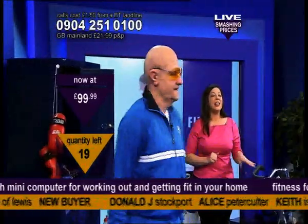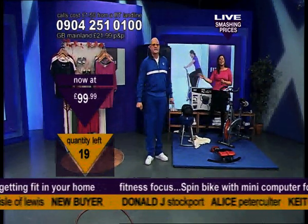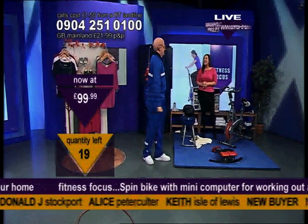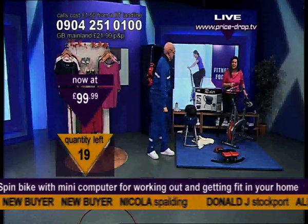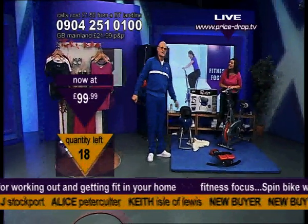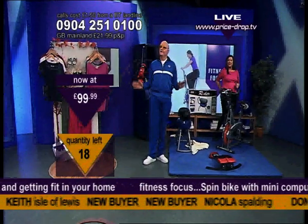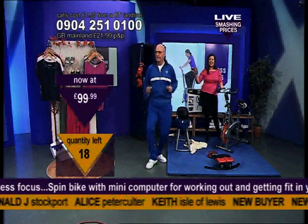Just as Terry was saying, it's Price Drop TV today for you. If you want to look at anything online, it's price-drop.tv. I've got 19 chances. It's less than 100 quid. Terry, I tell you what, this is very comfortable as well. And can I say that the seat is very useful as well, because you've got a hole in the middle. You do. So it takes the pressure off.